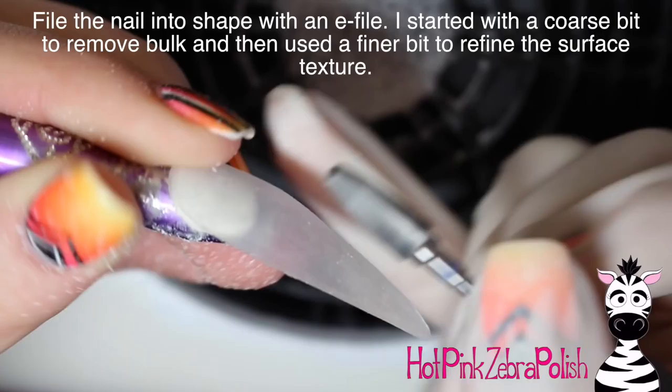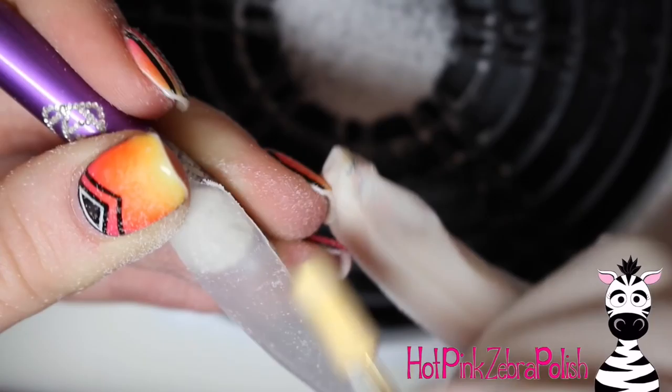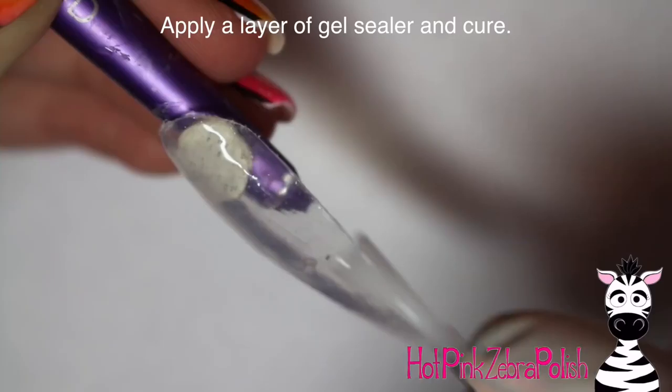Now I'm filing the nail into shape with my e-file, making sure there are no lumps, bumps, or imperfections. I start with a coarse bit then move to a much finer bit to make the surface really smooth. Then, using a really pointy bit, I'm creating a hole in the nail approximately the same size as my wire, then applying a layer of gel sealer and curing it in my lamp.